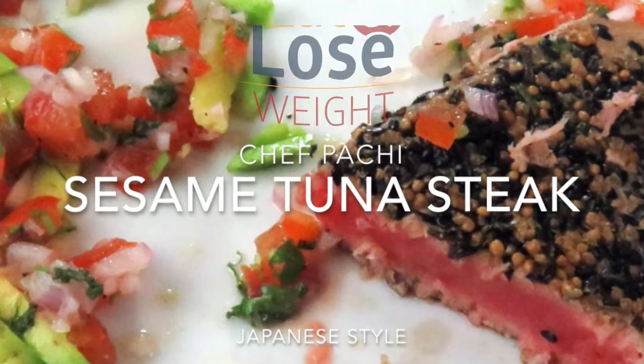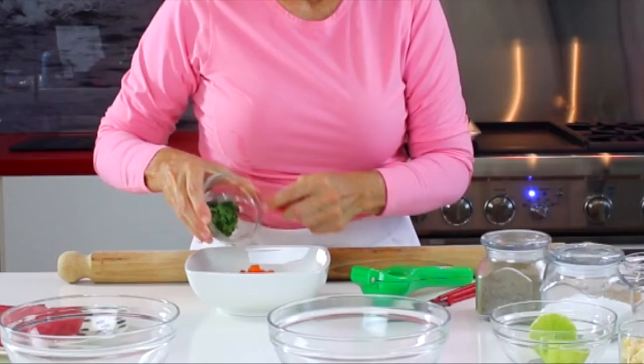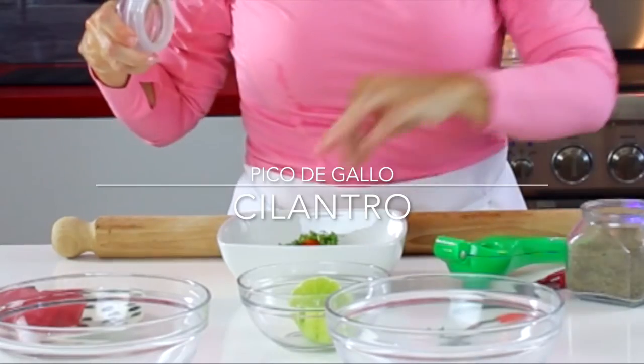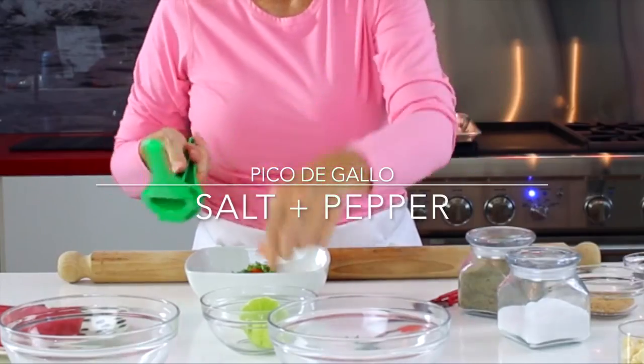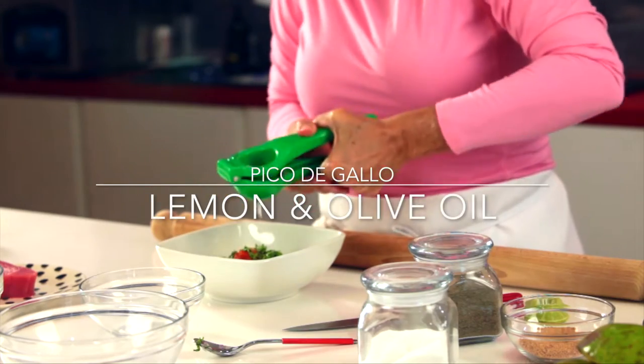Hi, this is Chef Pachi. Did you know you could have a delicious piece of crusted tuna in one minute? It is amazing! We're gonna make some sesame tuna that is so easy to make.